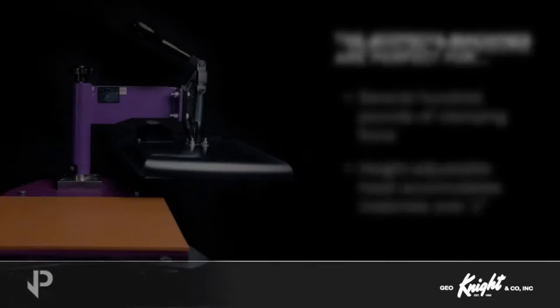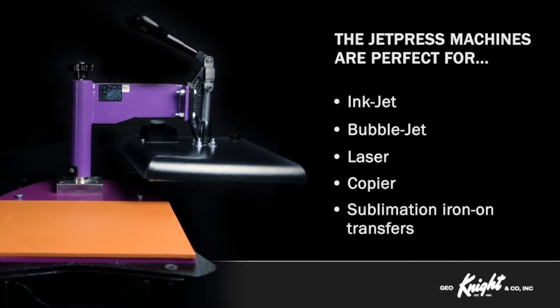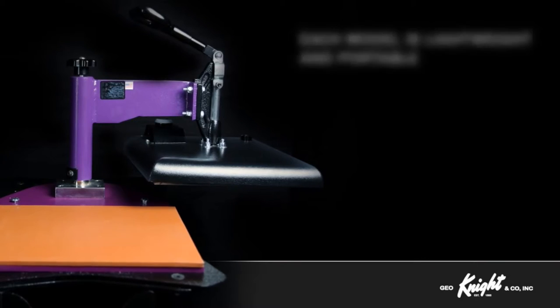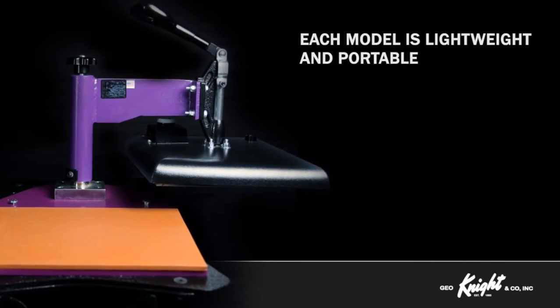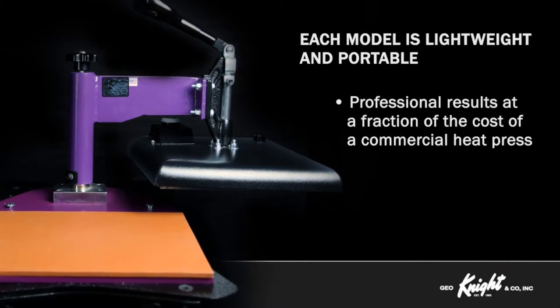The JetPress machines are perfect for inkjet, bubblejet, laser, copier, and sublimation iron-on transfers for users seeking professional quality imprinting results. Each model is lightweight and portable, making this line the perfect answer for professional results at a fraction of the cost of a commercial heat press.